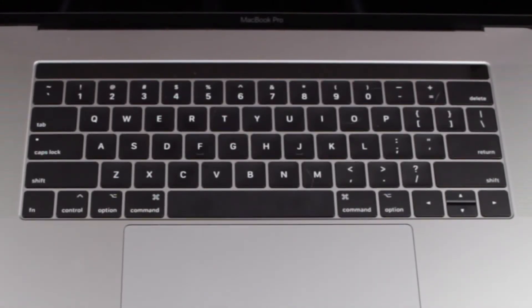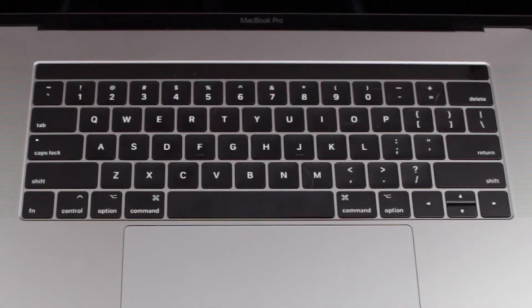The keyboard is the second generation butterfly mechanism. For me, I didn't really care for it all that much — I prefer something with a little more travel. But the clicking is satisfying and it feels a little more solid than a typical laptop. It's definitely one of the best keyboards on a mobile device that I've used; I just prefer the older mechanism versus the newer one.